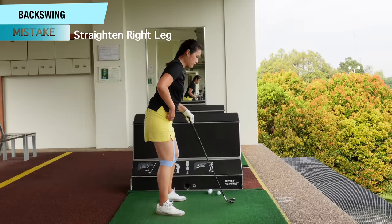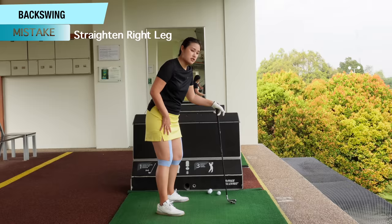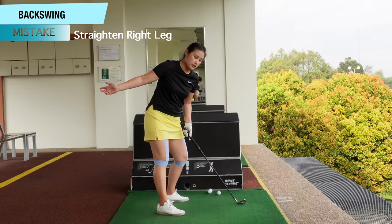The other problem I mentioned is straightening the right knee too early. Sometimes we think we are rotating our hip but we're actually just straightening it — there's no rotation at all. The right knee needs to stay flexed, because if it's straightened, it's very hard to rebound. We end up with the right hip higher than the left hip, and then we start hitting it over the top on the downswing.